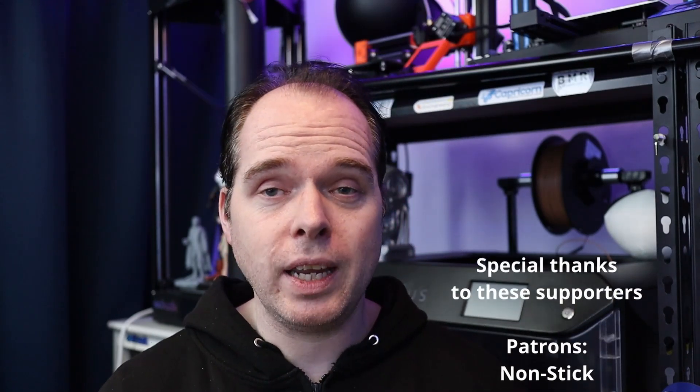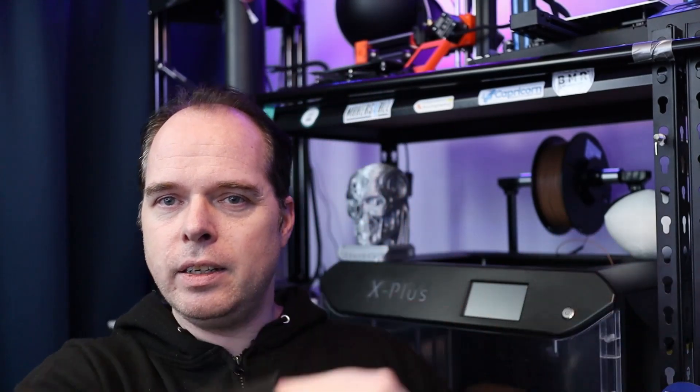If you made it this far in the video, you are amazing. You can become a YouTube member or go to Patreon and support the channel that way — your name will be added to the list and you'll get early access to videos. You can also give a one-time thanks using the thanks button. If you don't want to spend money, no problem — subscribe if you haven't, and like the video if you enjoyed it. I'll see you next time. Peace, bye bye.